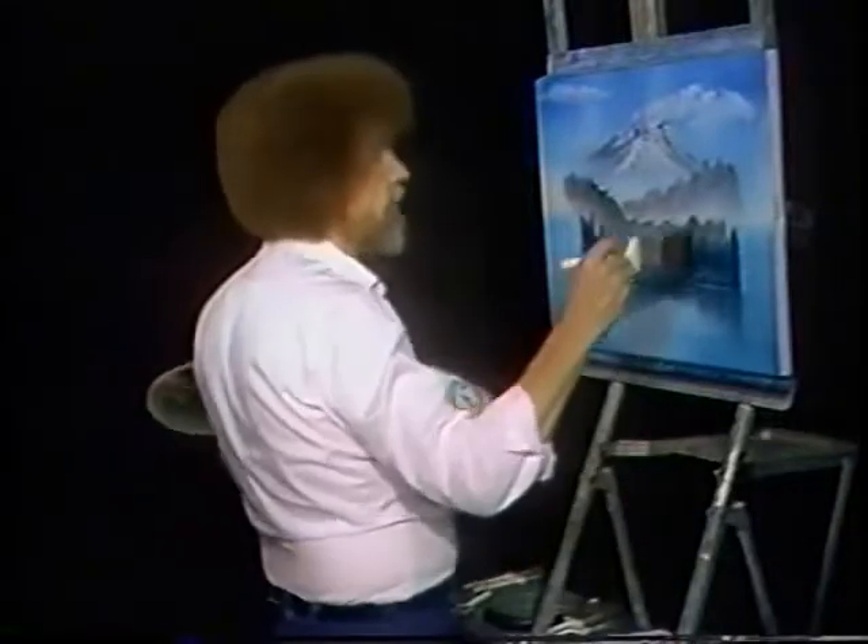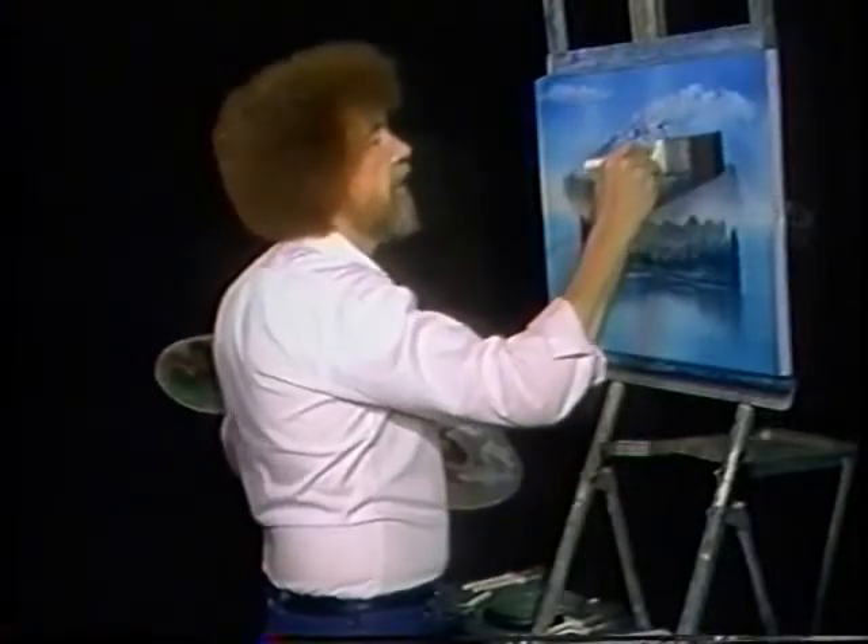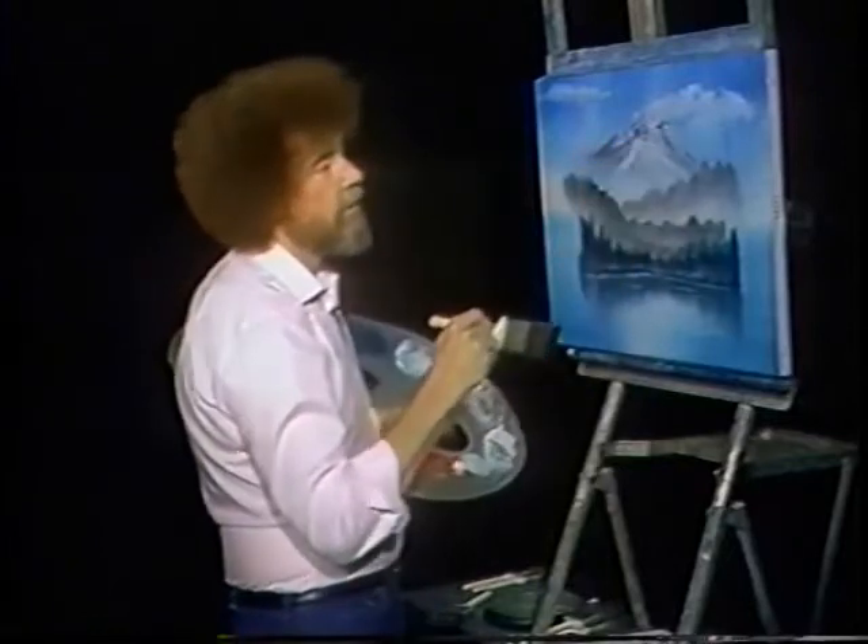Now then, let's decide. Maybe there's a happy tree, an evergreen tree. He lives right there.